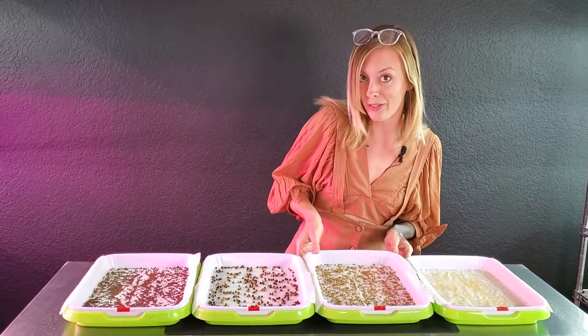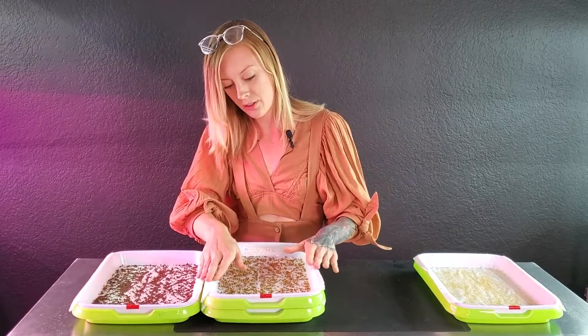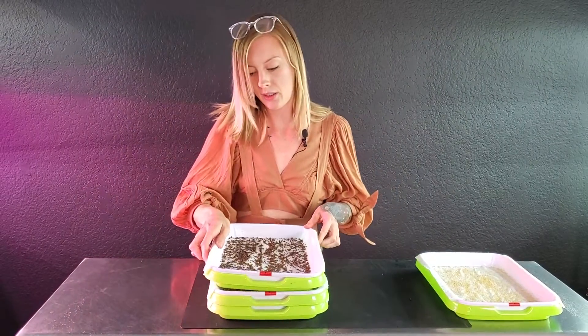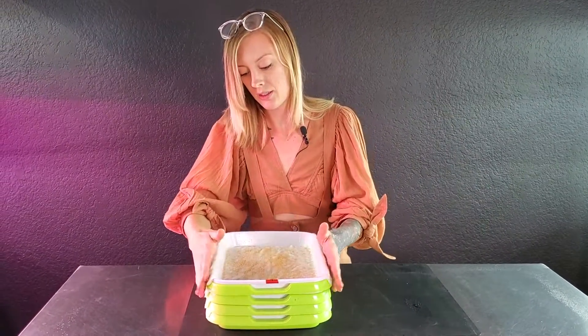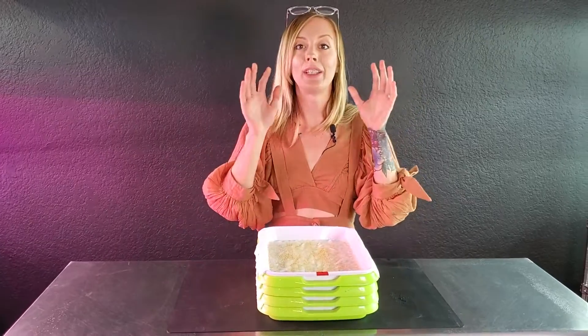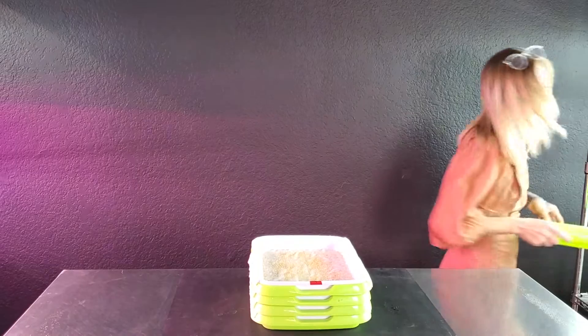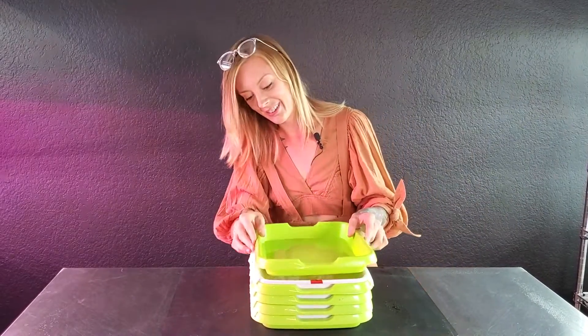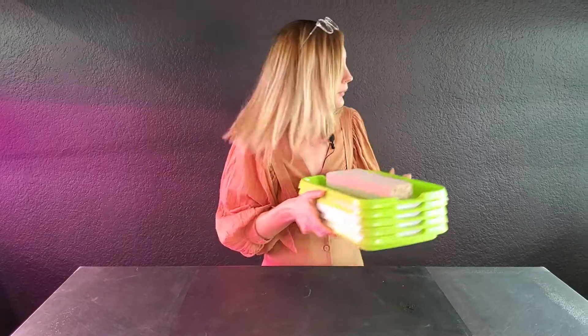So Swiss chard is going to be our very bottom tray, and then cilantro, broccoli, and red garnet amaranth on top. Now all I need is my top tray and a brick — our seven pound brick — and I'll place this on the shelf.